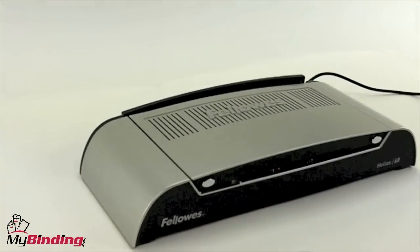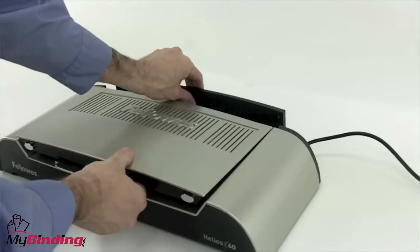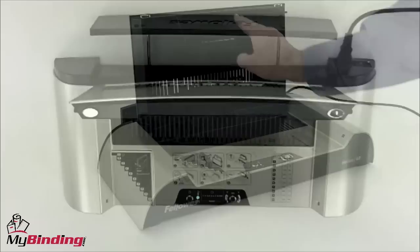The first noted feature is the machine folds flat, making storage a cinch. The cooling rack is easily accessed by the back of the machine. It takes only 4 minutes for the Helios 60 to warm up.